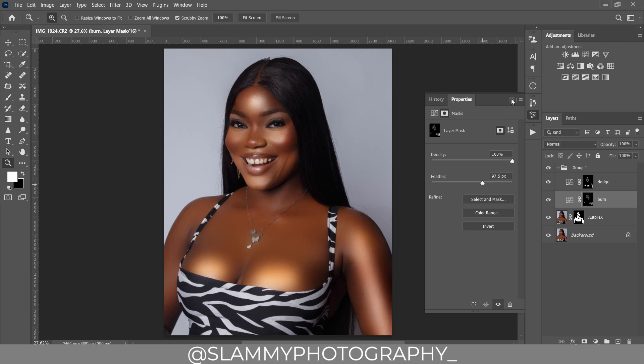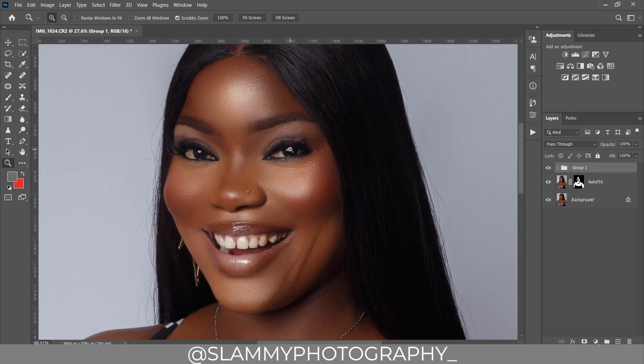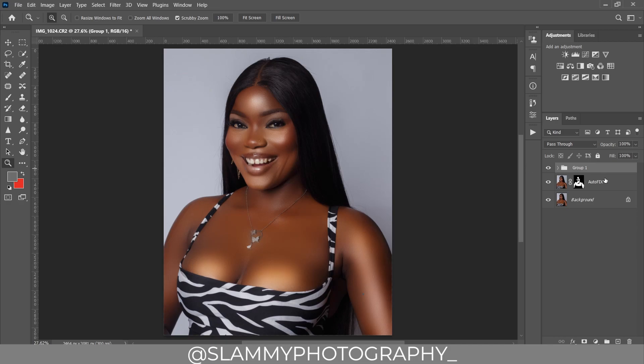Now adjust the opacity — reduce the opacity of both the dodge and the burn layers. Let's take a look at the before and after. Here was the before and here is the after. It's already looking good, but we are not done yet.